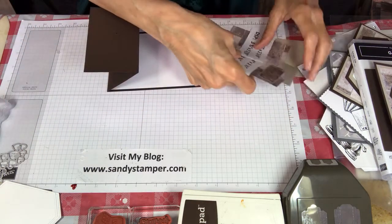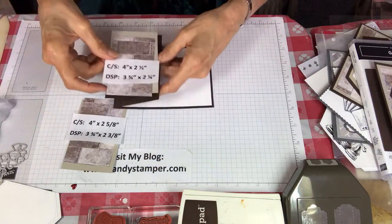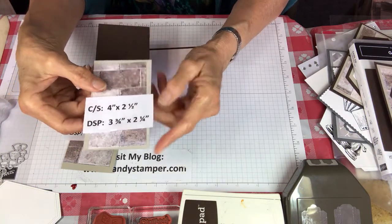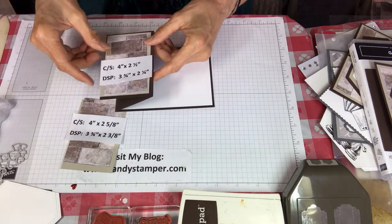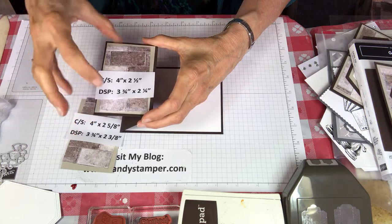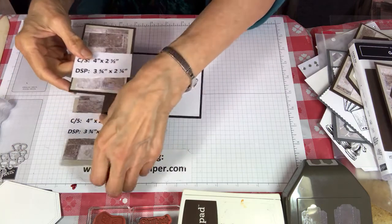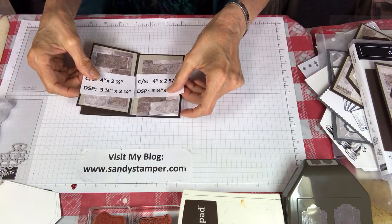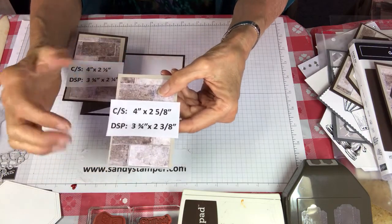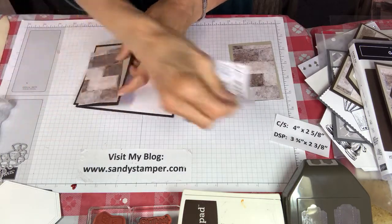Now we're going to add the layers. This first layer goes right on the front — it's four inches long and two and a half inches wide, and then the designer paper is a quarter of an inch less than that: three and three quarters by two and a quarter. Anytime you're layering, the general cut is one quarter inch less than the layer below. So we go from four and a quarter to four to three and three quarters. The inside layer is four by two and five eighths — one eighth inch more than the top.